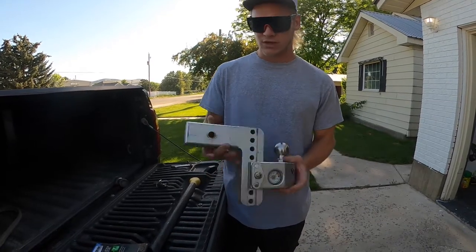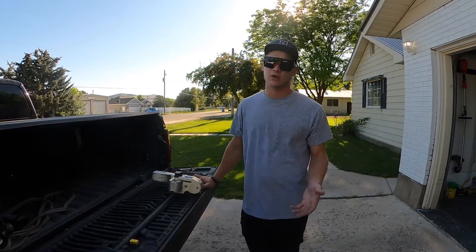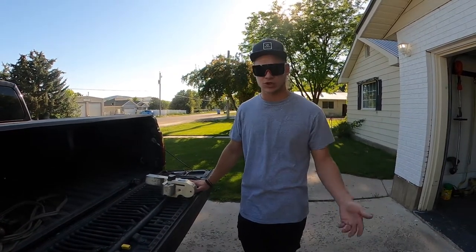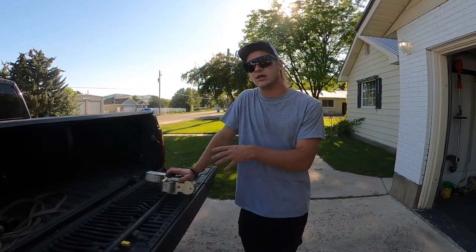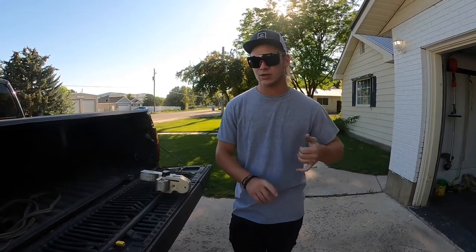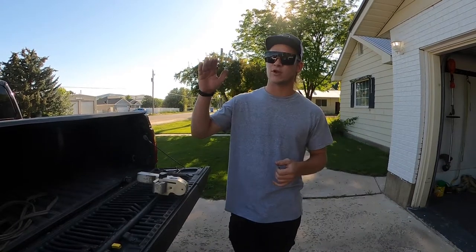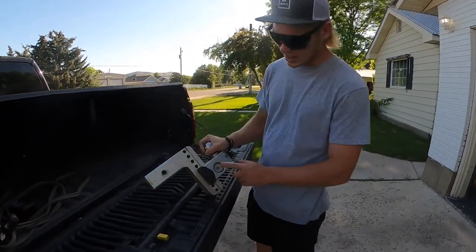If you drive a half-ton or three-quarter ton, or if you're pulling with a Jeep or SUV with a small trailer, one of these WaySafe hitches is great. When you don't have a lot of vehicle weight and your trailer weighs more than your tow vehicle, and you're not loaded out properly, your chances of wrecking go way up.